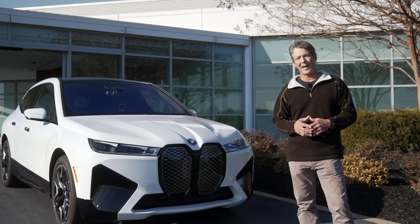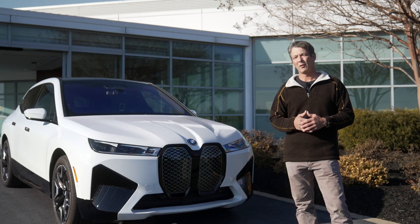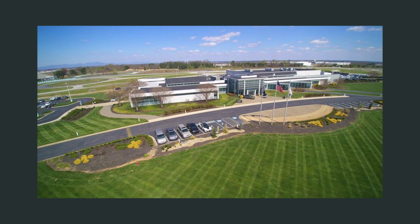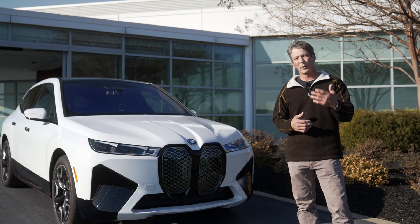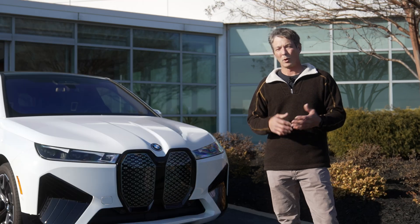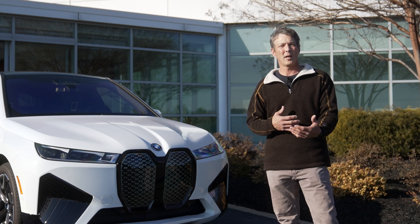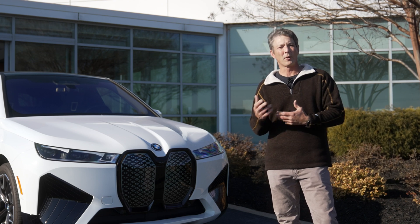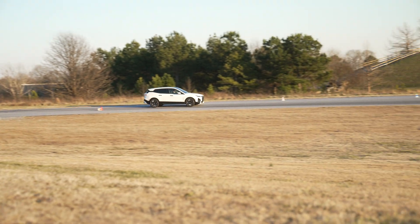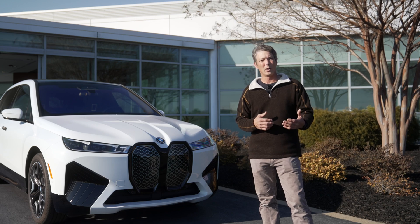I spent about 13 years in the automotive industry as an instructor and professional driver for BMW. We have the pleasure of being out here at the BMW Performance Center in Greer, South Carolina. Big shout out to everyone at BMW that allowed me to get this footage. I did cars and motorcycles, and I wanted to do this channel to bring you content from a driver's perspective — things that I might notice that some people might not.